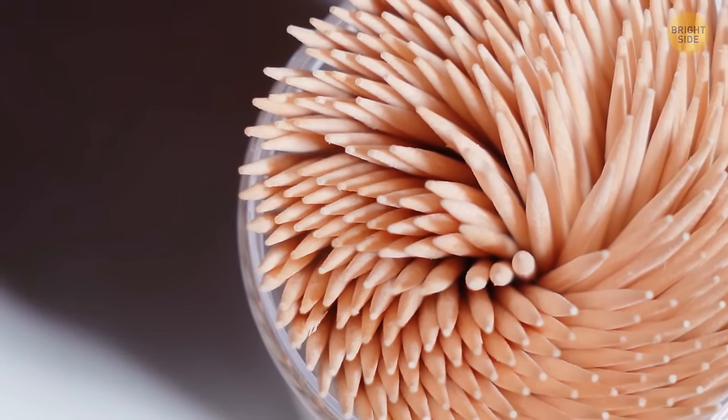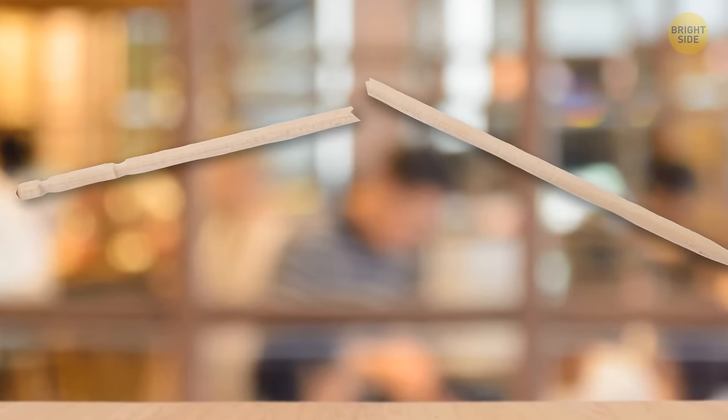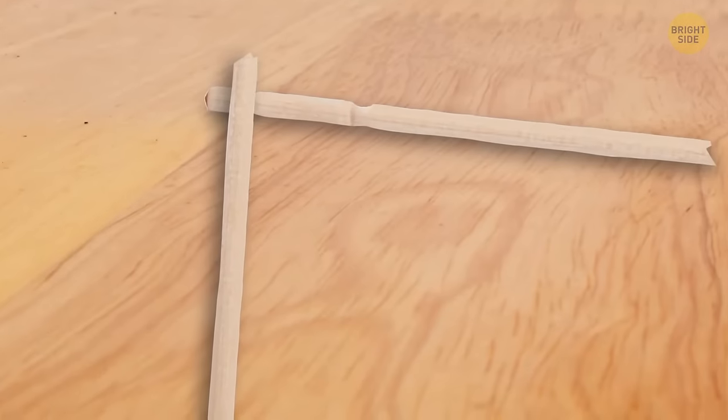Toothpicks sometimes have several grooves, and the section with grooves is a makeshift holder. It's easy to break the toothpick into two parts — the smaller one with the groove can be used to avoid contact with the table.